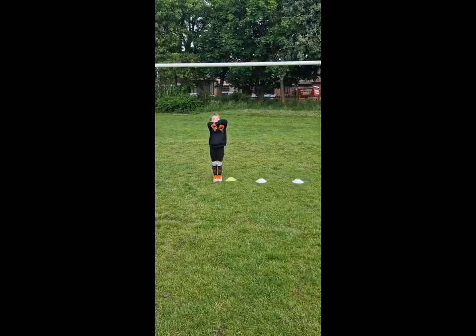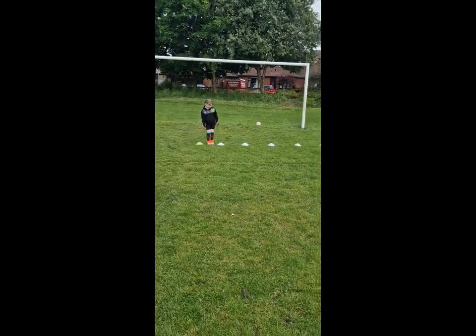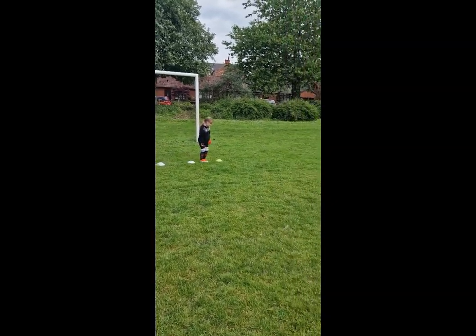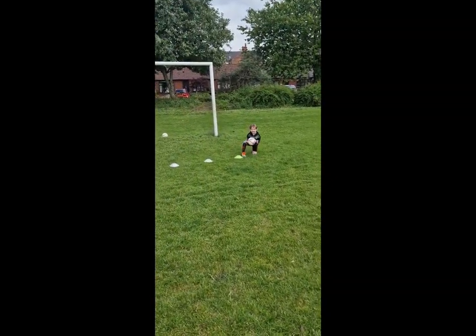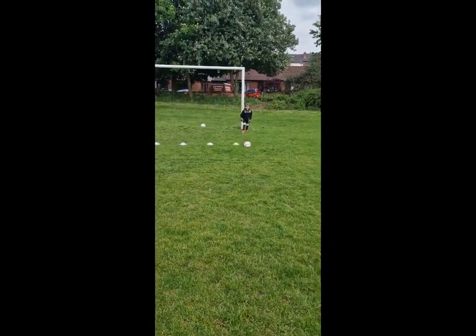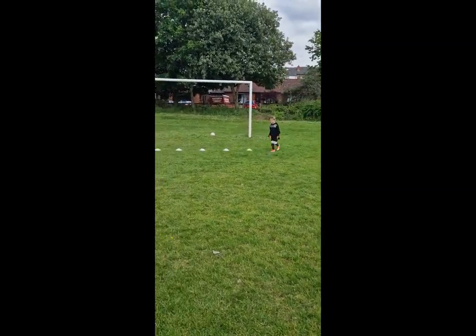Watch your footwork, yeah. So go — step together, step together. Good, keep going. Get them all. Good technique — kick it or throw it back. Now go again, step together.